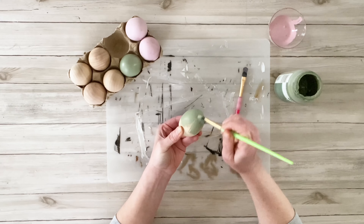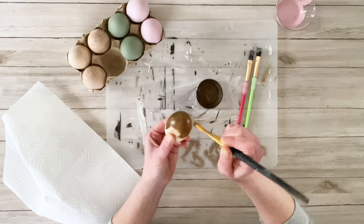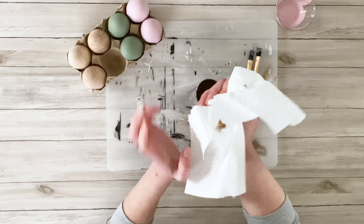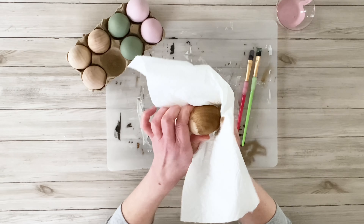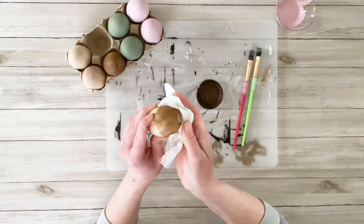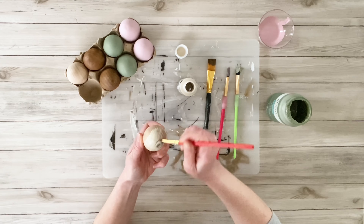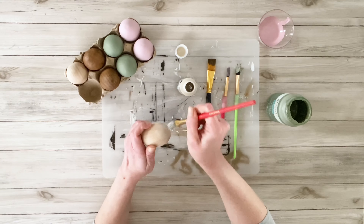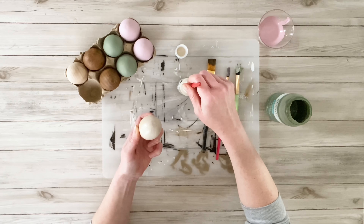A couple of these I'm going to use some antiquing wax — just brush it on and then wipe it off with a paper towel. Then I also ended up using a color called Warm Buff, and this is actually in a satin finish. I kind of liked that some of these were going to be matte and some were going to have a little bit of a shine to them.